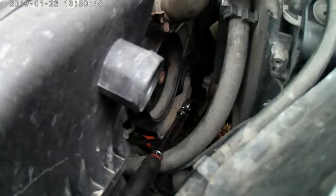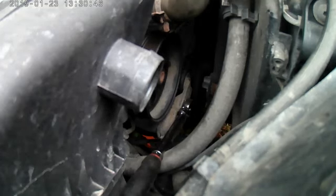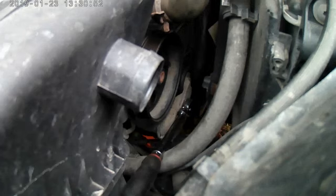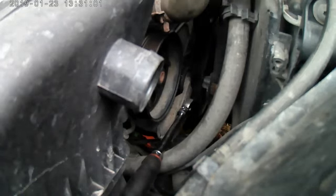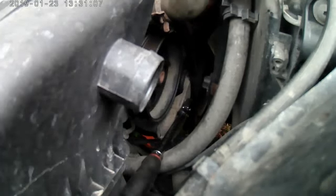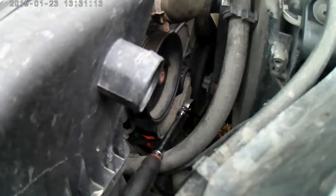The belt comes off. Because we are replacing this belt, just make a mental note of how everything is run. This one just kind of rolls around the top of the engine - over to the idler, over the water pump, over the alternator, over the crankshaft and crankcase, so on and so forth. It's basically just memorizing how everything goes.